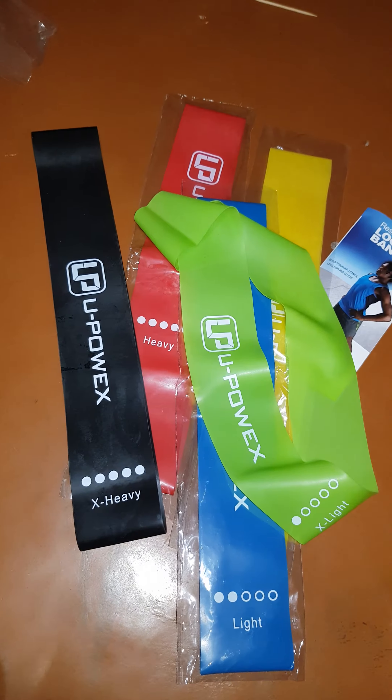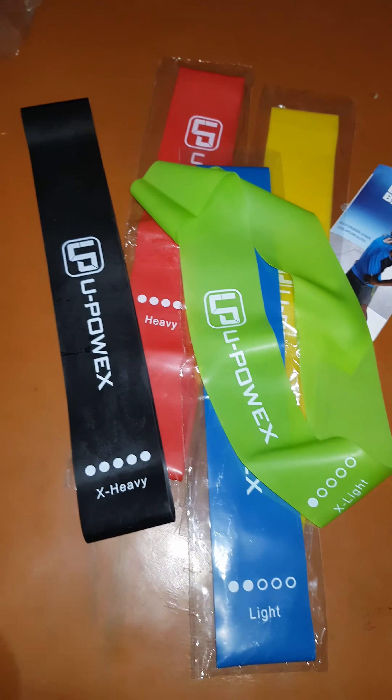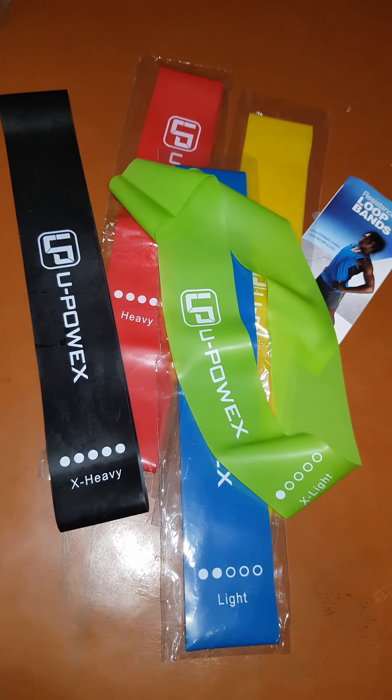My opinion about this company, U Bauer: it's nice. I tried them for three days and they are nice and tough — they don't look like they're going to wear out soon. This was my review. Don't forget to subscribe and comment. I have a lot of products to show, so I'll see you in the next video.